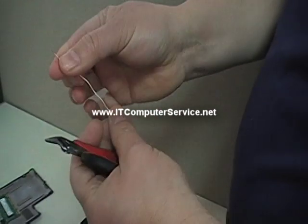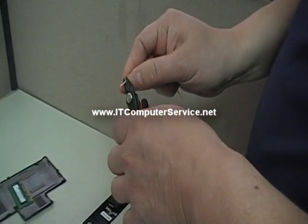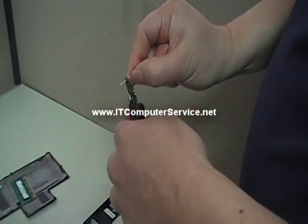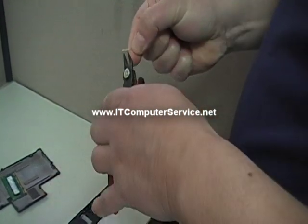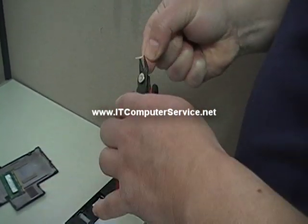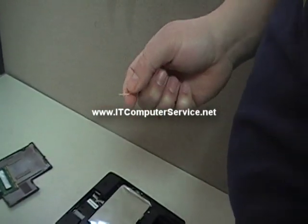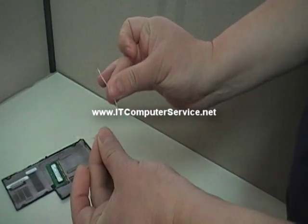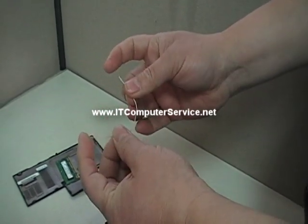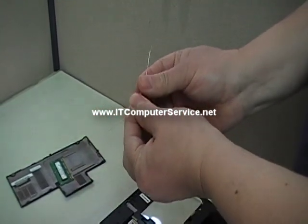Strip it like that, same on the other side. It's a little hard on this — I don't have any wire strippers. So here's the jumper — again, copper. We're just going to reset the BIOS chip on here.